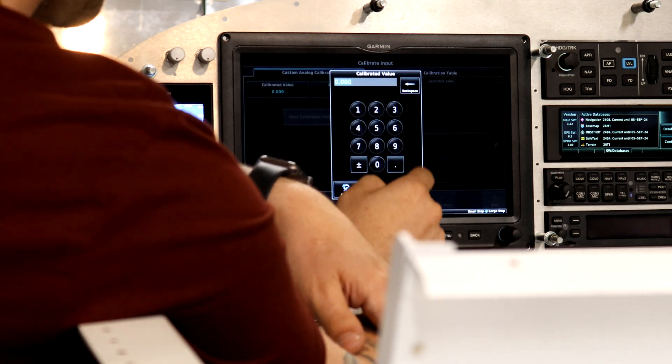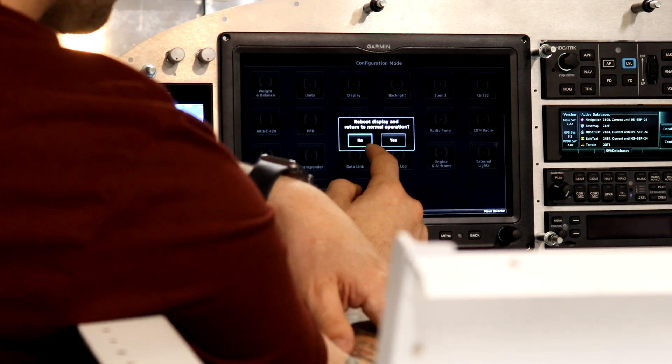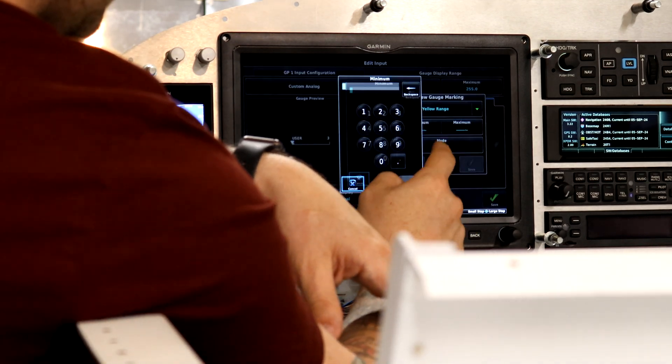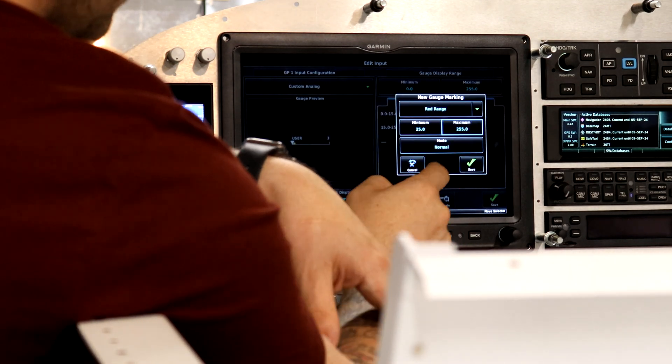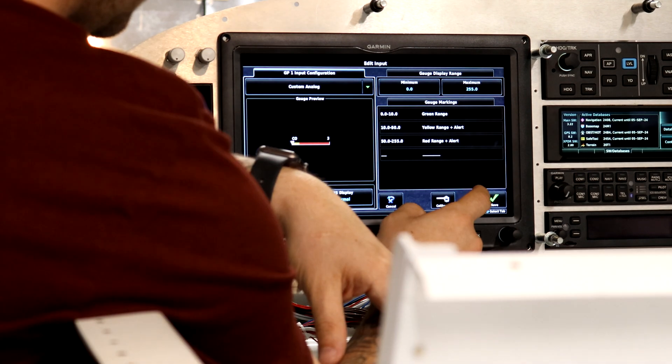This is more screens and configuration than I'm comfortable making you sit through on this video, but I assure you it doesn't take long and it's relatively straightforward. I was really impressed with not only the instructions to set this up, but how easy Garmin makes it to add a module like this. Very cool.